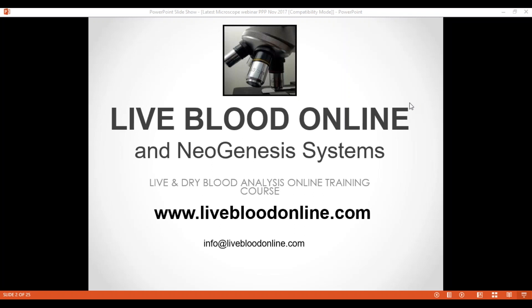Hello, everyone. Thanks for joining us for this webinar on the topic of choosing the right microscope for live blood analysis. I am your presenter, Elizabeth Clemens from Live Blood Online, where we offer online training courses for live and dry blood analysis. We teach practitioners from all over the world. Please see our website, www.livebloodonline.com.